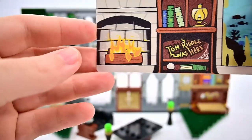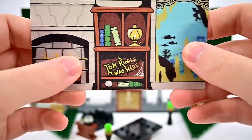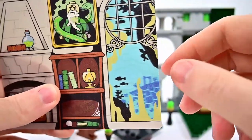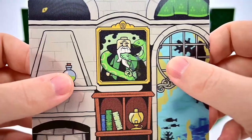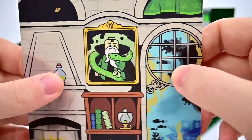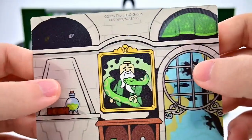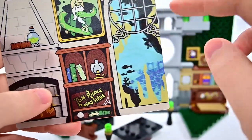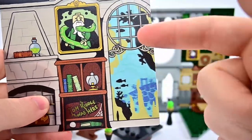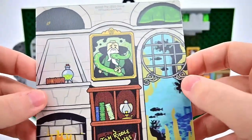The Slytherin lenticular shows: the fireplace with flickering fire, a bookshelf where Tom Riddle disappears and reappears, a large Black Lake section with an archway possibly from the second task and fish swimming around, the portrait of Salazar Slytherin with a snake wrapping around him, a book and vial above the fireplace, creepy eyes that stare and move, and curtains shifting slightly. The underwater section is a favorite, though the lenticular has less going on than the Gryffindor one.